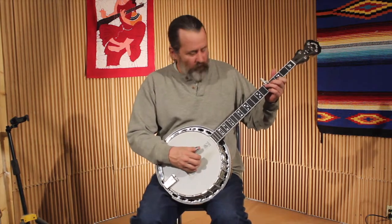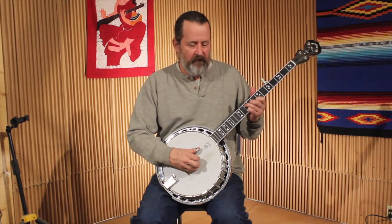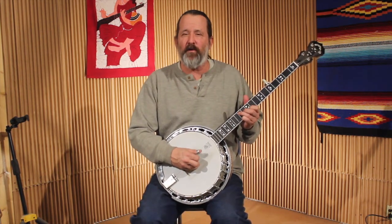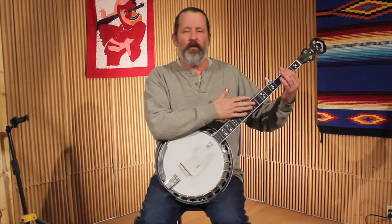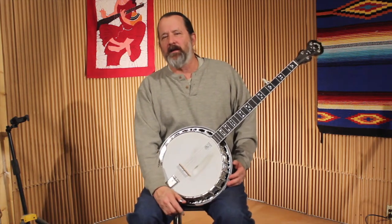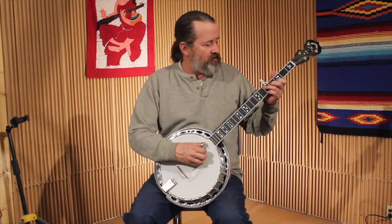When doing rolls up the neck, on a G or C chord you can use the open high G string, but once you get up to D you need to play these four strings closed. The same is true in other keys — if the G note is not in the chord, playing the fifth string may not sound good. So you need closed patterns that use just the four strings.